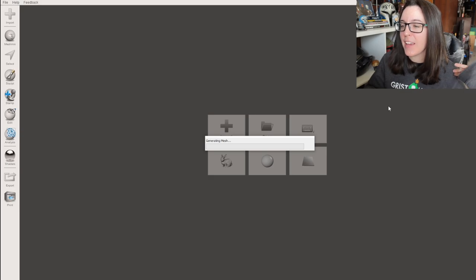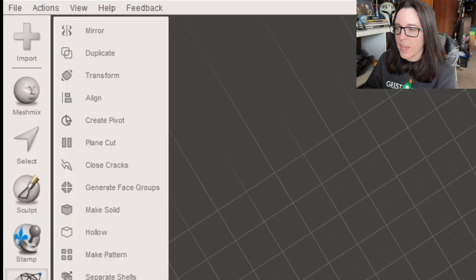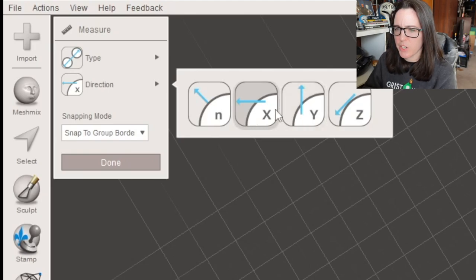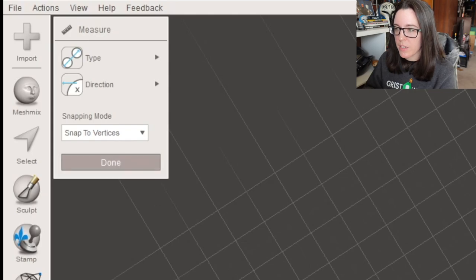I'm going to be looking at the Mandalorian helmet — it's actually one of the easier helmets to scale. I know I say that as someone who messed up the scaling three times, but I promise it's not that hard. With the file pulled into MeshMixer, go to the toolbar and click on Analysis, then scroll to the Measurement option. Once you click on that, a couple of options will pull up — click on the option with the two circles. For now, select X as your direction, keeping note of this so we can change it to verify the Y and Z axis later. Then click Snap to Vertices and click Done.